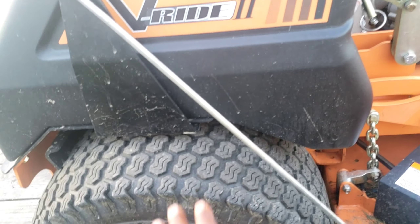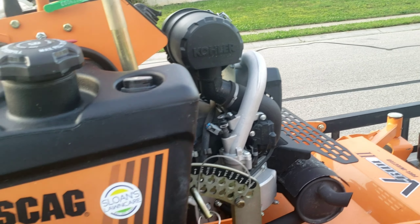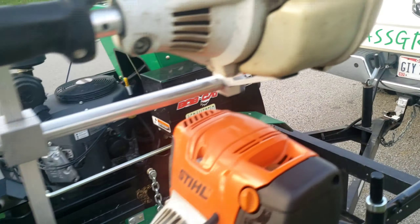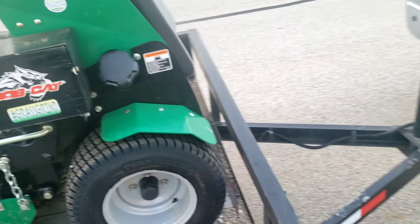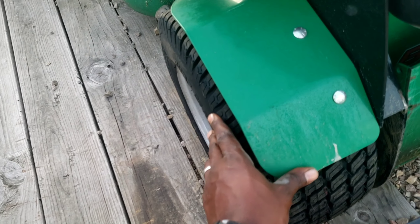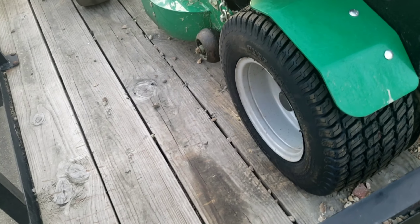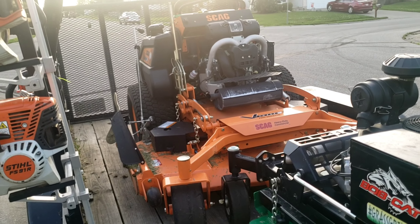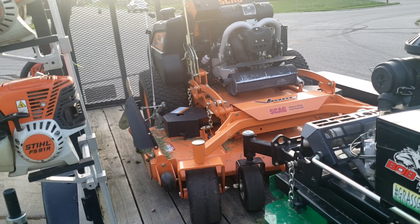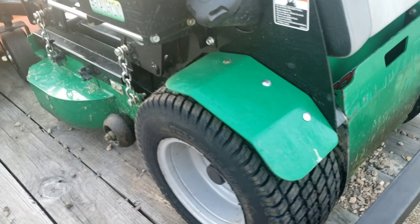Love the Scag with the Kohler. Funny thing is, I was looking at the Vanguard — he had it right inside the dealership, and I was thinking about trying to get that. But for how new it is and what it's doing for me, it pretty much works. So I just went from there. New tires here, new tires here.